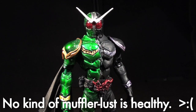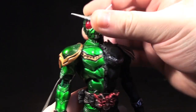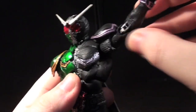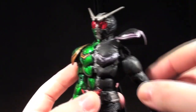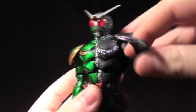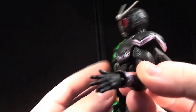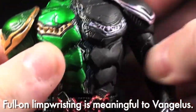Looking at the posability of the S.I.C. Cyclone Joker, I was pleasantly surprised from the waist up. He's got a really emotively decent ball-jointed neck, and I believe there's another joint up at the top of the neck. The shoulders are on ball joints that feel way more solid than the older S.I.C. ball joints, so it's great to see that modern S.I.C. sturdiness is still in existence here. Double-jointed hinged elbow, and the wrist is on a ball joint and a hinge — unfortunately, a little bit hindered by the wrist armor.